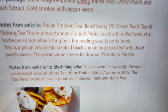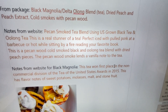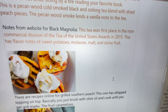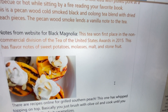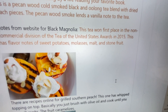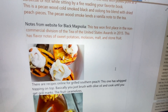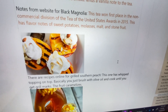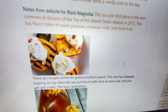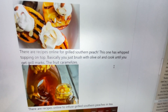Notes from the website kind of repeat everything I already said. There are some notes I got regarding Black Magnolia, which also won first place in the non-commercial division of the Tea of the United States Awards in 2015. The website says this tea has flavor notes of sweet potato, molasses, malt, and stone fruit. I'm sure the notes of the black magnolia in combination with the pecan smoking and the flavoring really helped give this tea its success.